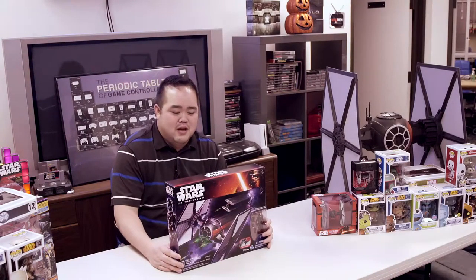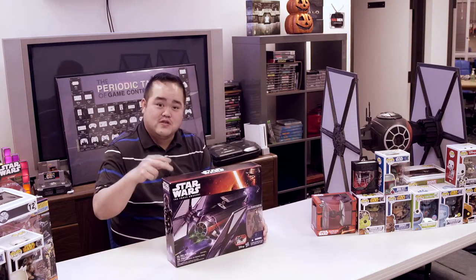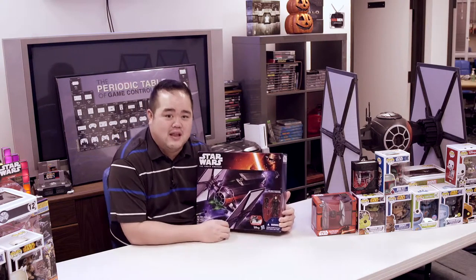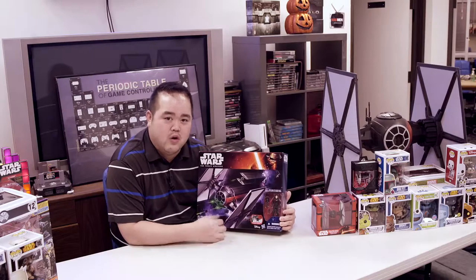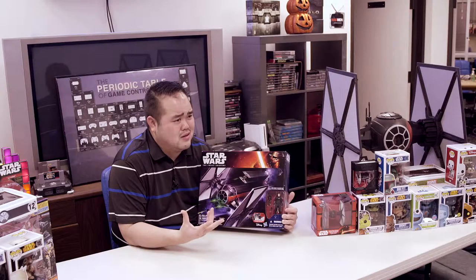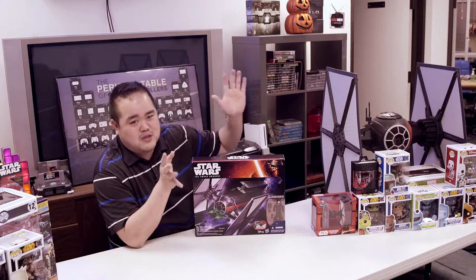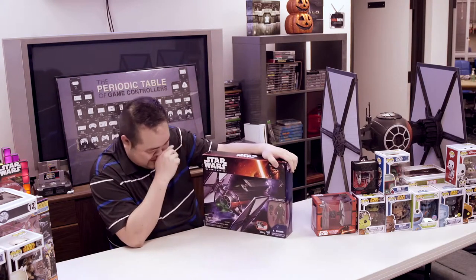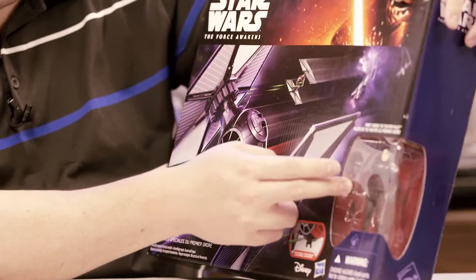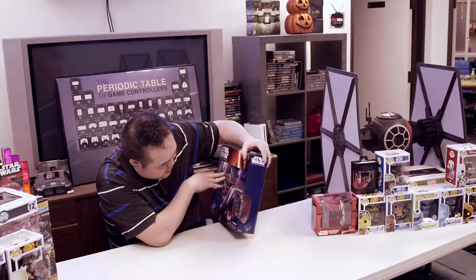Welcome back to another video review. This time we're doing another Star Wars Force Awakens TIE fighter, in the three and three-quarter inch scale. This is smaller than 1/12 scale - it's about 1/24th scale. Anyway, it's the Star Wars Episode 7 Force Awakens TIE fighter, the Special Forces version with the elite TIE fighter pilot.